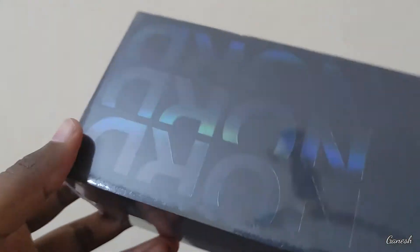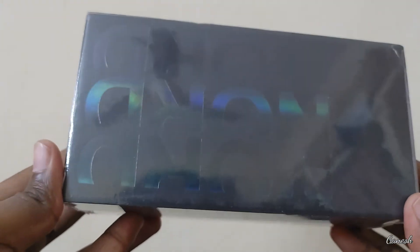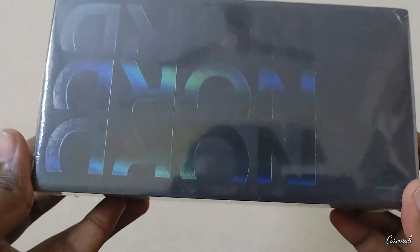This is the main box. Nord is a sealed box. Nord is here.